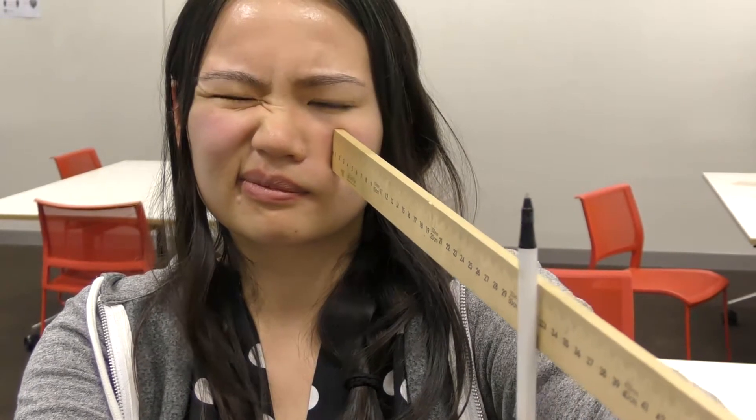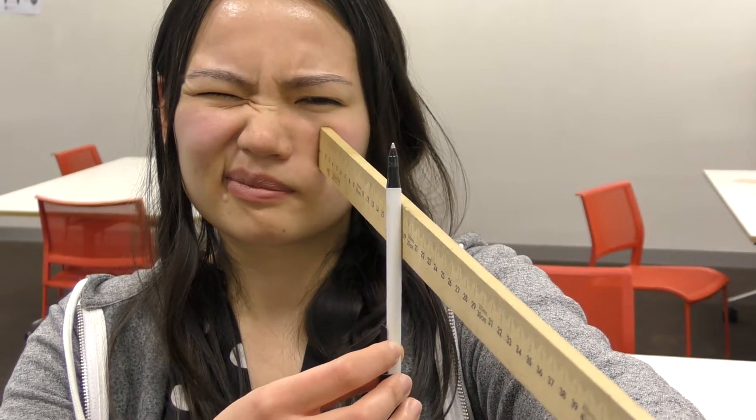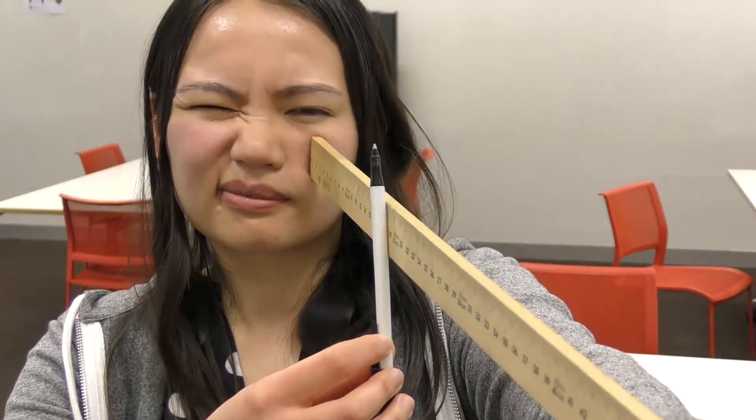Now we're going to be testing each eye separately. So only using one eye, keep the object you're bringing towards yourself in focus. As you approach your near point, which is the closest point that you can keep something in focus, you'll have to put more and more effort into it. And eventually you'll reach the point where you can't keep the pen in focus anymore.